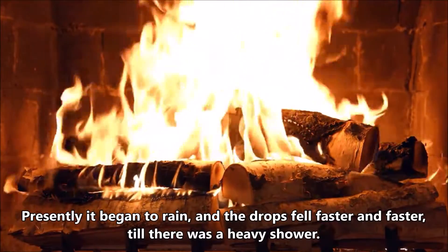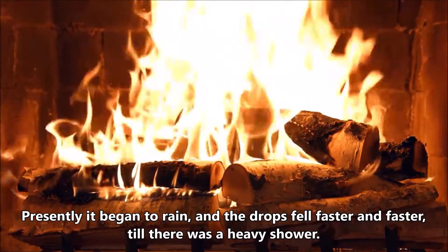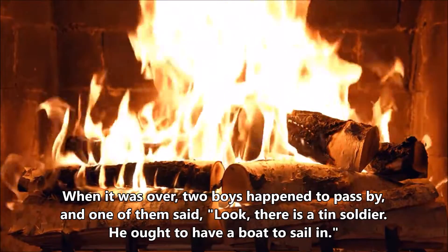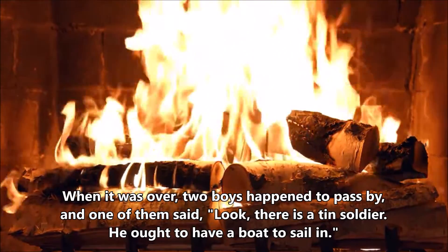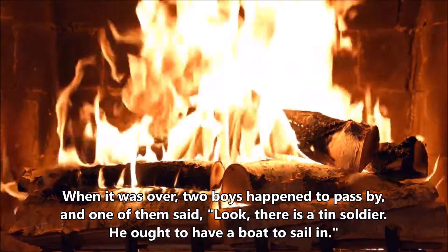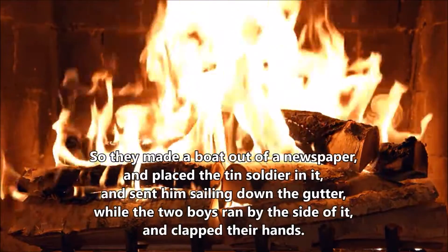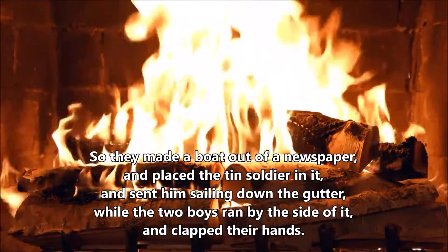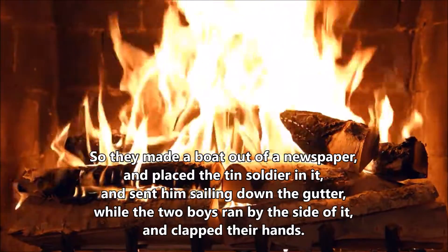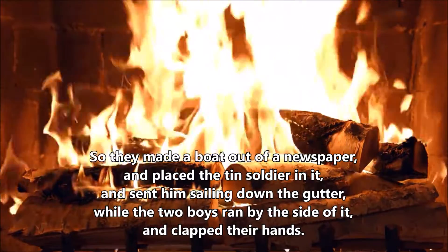Presently, it began to rain, and the drops fell faster and faster, till there was a heavy shower. When it was over, two boys happened to pass by, and one of them said, 'Look, there is a tin soldier. He ought to have a boat to sail in.' So they made a boat out of a newspaper, and placed the tin soldier in it, and sent him sailing down the gutter, while the two boys ran by the side of it, and clapped their hands.